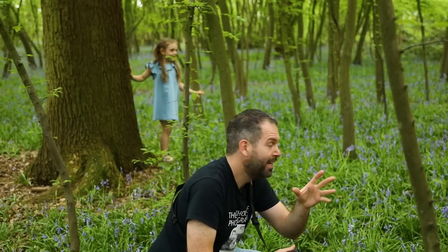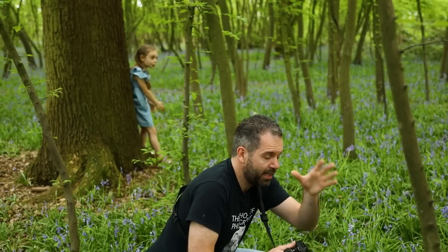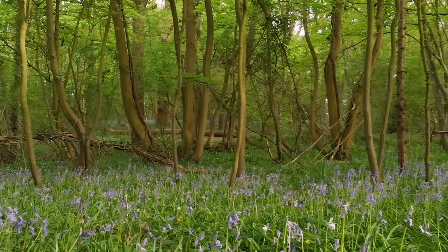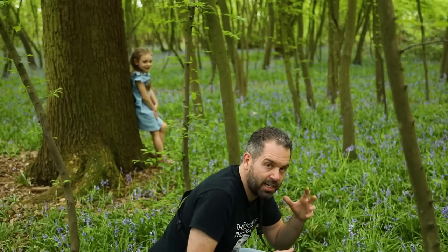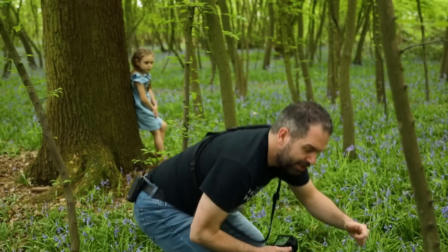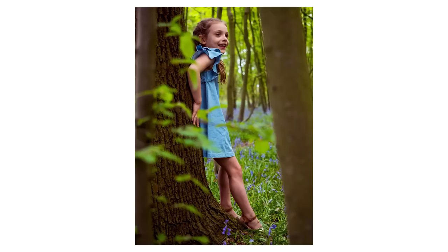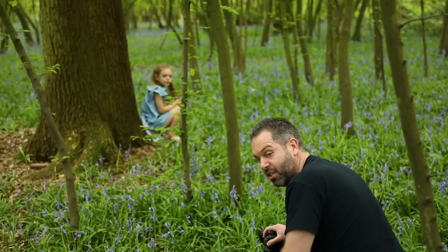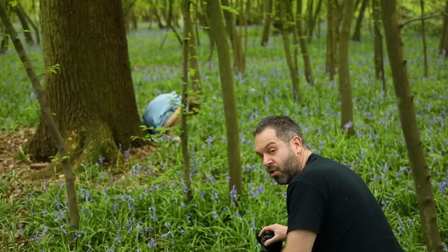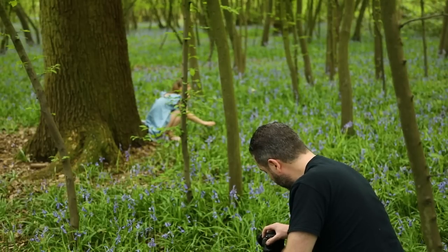I want to do some standing shots. What I'm doing is shooting through two trees to my model, with all the bluebells in the background. That's a really good compositional technique — shooting through trees in a forest focuses the eye towards the centre, towards your model. I'm using the flip screen so I can get lower and shoot through the bluebells. Make sure you get your focus point bang on when you're doing this. I've got my focus point set to centre frame so I can focus on exactly what I want and then move the camera and take the shot.